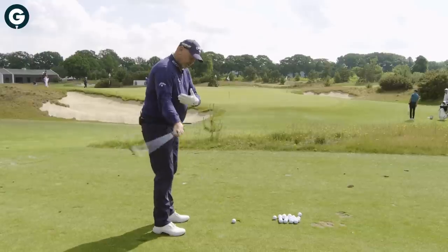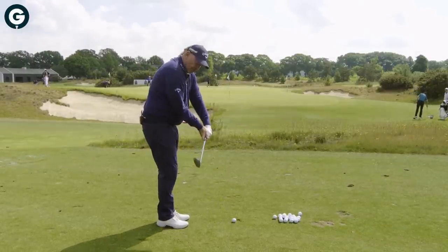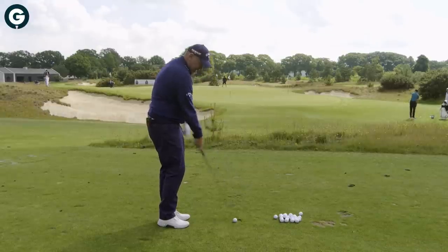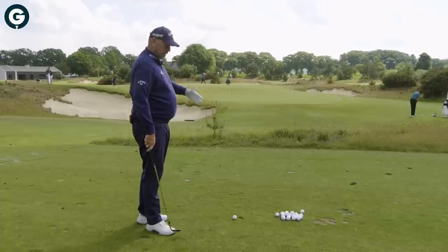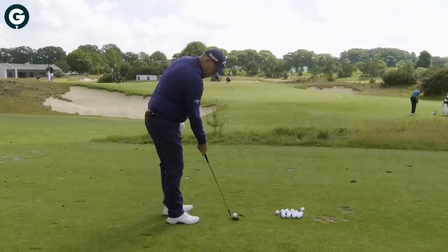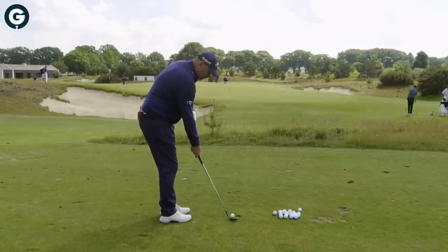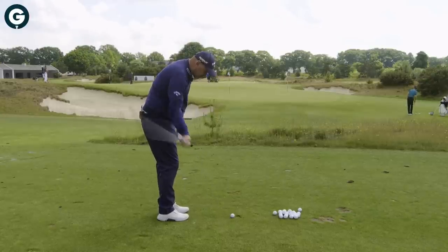One thing that happens when you only move the arms is that you grab the golf club on the way back and then you lead the golf club this way and then you have to react. So a great exercise — and it doesn't have to be this distance, it can be a shorter distance as well — is to hit golf shots with your right arm only. Because if you've got to do this successfully, you have to move the body; you can't just move the arms.